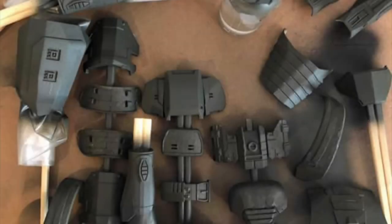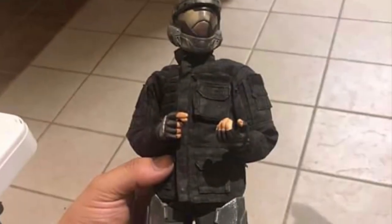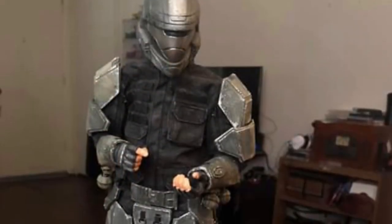I'll put up a painting tutorial like I mentioned next week or the week after. You can see here I got everything primed, started painting everything gray, and weathered with some steel and some pigment — a very easy painting method, extremely easy. Here's a picture showing the rigging and how it attaches the front of the shin to the back.